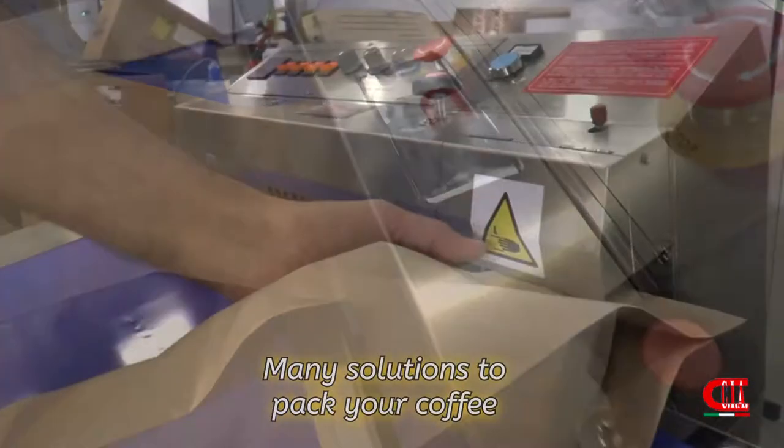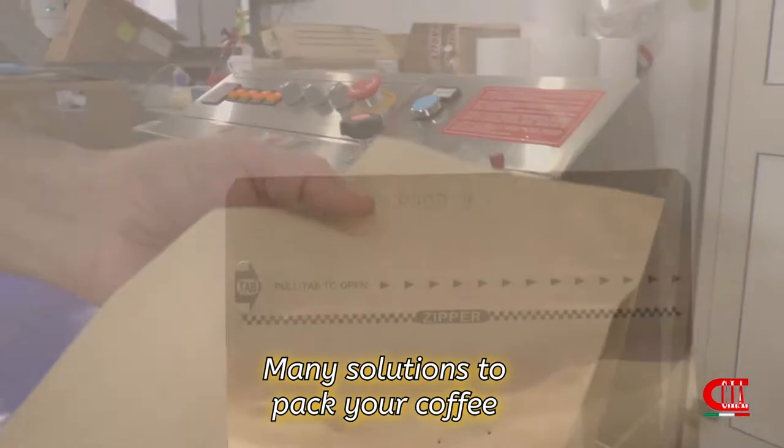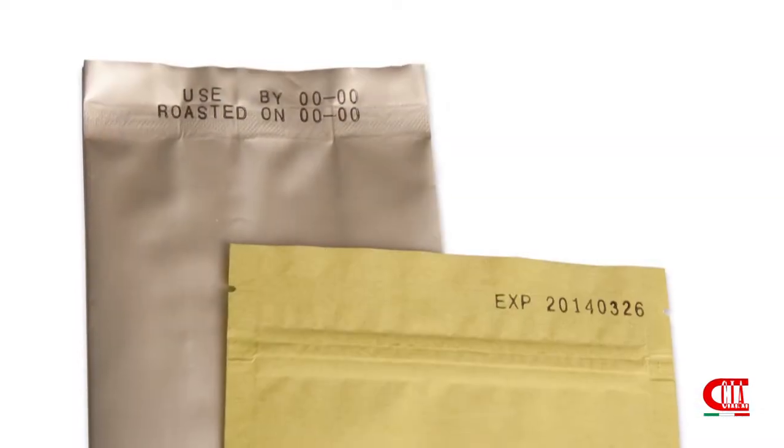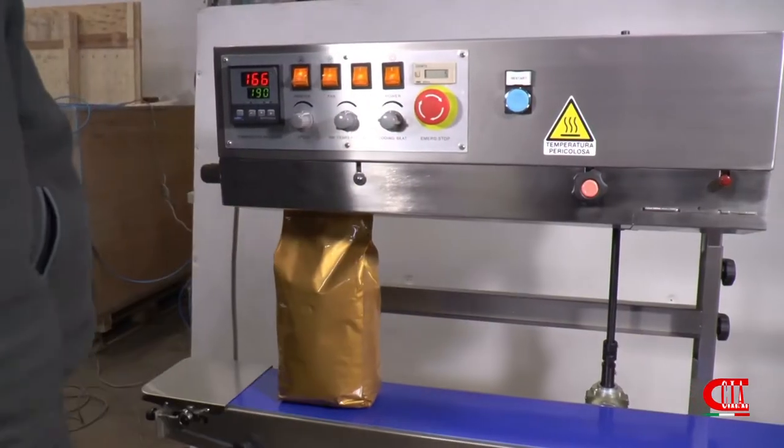Once weighed, the coffee is transferred into the bag, which can be closed with our mini sealing machine with data printer included. Available also in the vertical version.